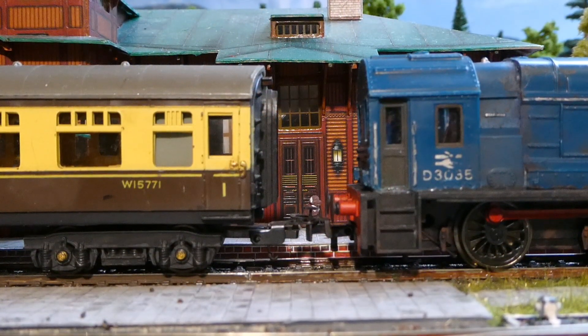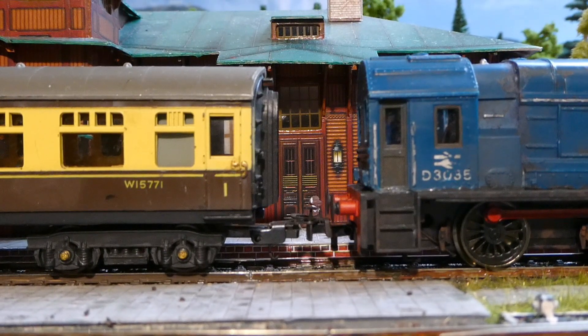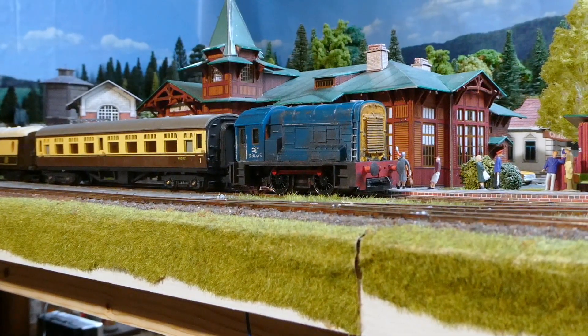Changing the couplings was, by the way, not easy. These couplings were fixed to the undercarriage — the well-known hook couplings — so it wasn't easy to change. But I did manage to get in Marklin-Relix couplings. So let's see how it runs then.